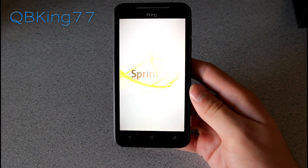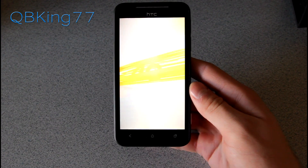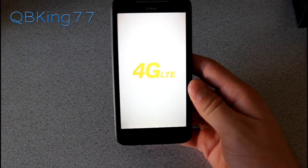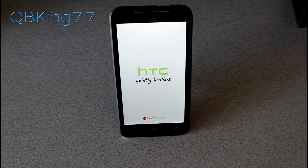Now we're back at the boot animation. The boot-up might take a little bit longer to load than usual since it did just do a full update.